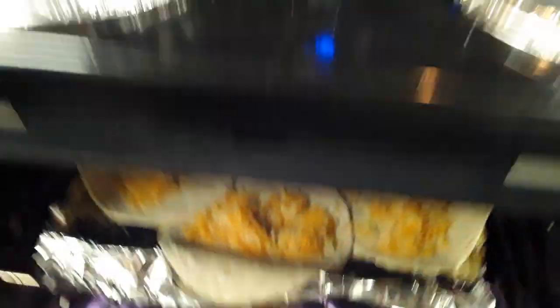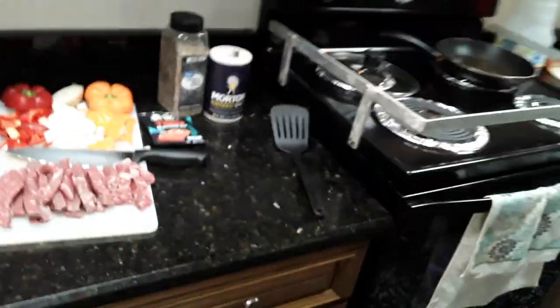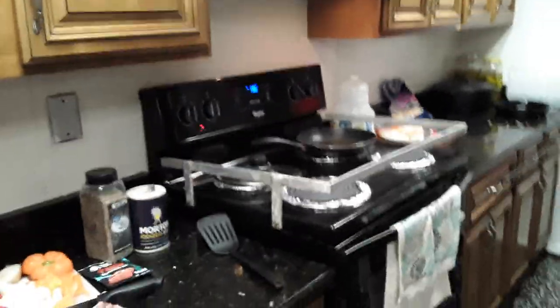You take the cheddar and you sprinkle it on your tortilla. You put it in the oven on 250 and let the cheese melt and let the tortillas toast to kind of warm up — it makes them a little tasty. Anyway, we're going to get to cooking and I hope you enjoy this video. I'm going to make it short and sweet.